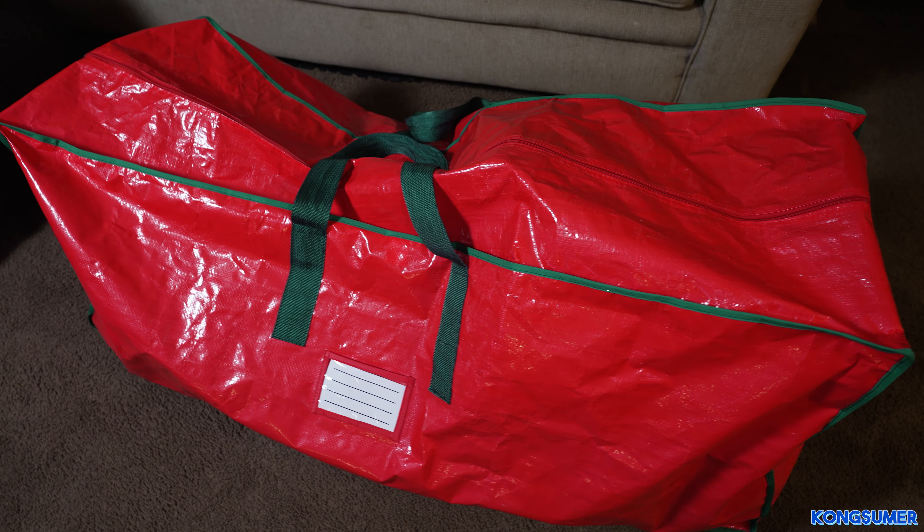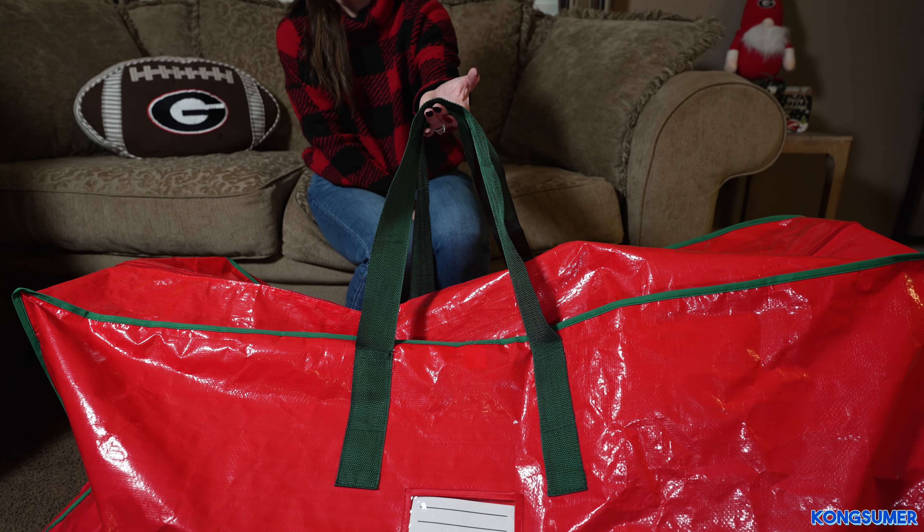This one is the Elf Store Christmas storage bag. There are a couple different options when purchasing this bag. It comes in red or green, you can get a one pack or a two pack, and there is also a seven and a half foot option or a nine foot option. This bag is made of a tarp-like material that is strong, durable, and tear resistant. The handles are made out of nylon and are nice and sturdy. This bag has a dual zipper closure and a tag that you can write on so you know what you are storing inside.